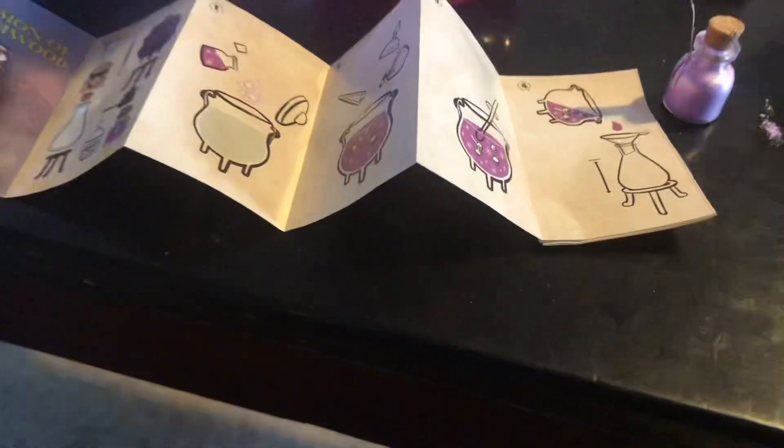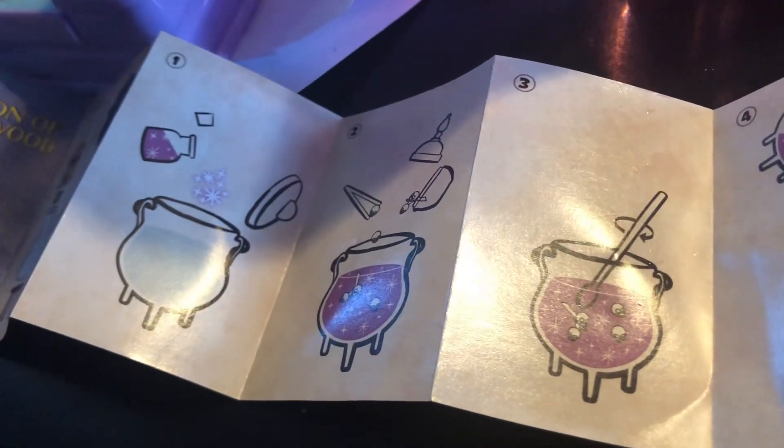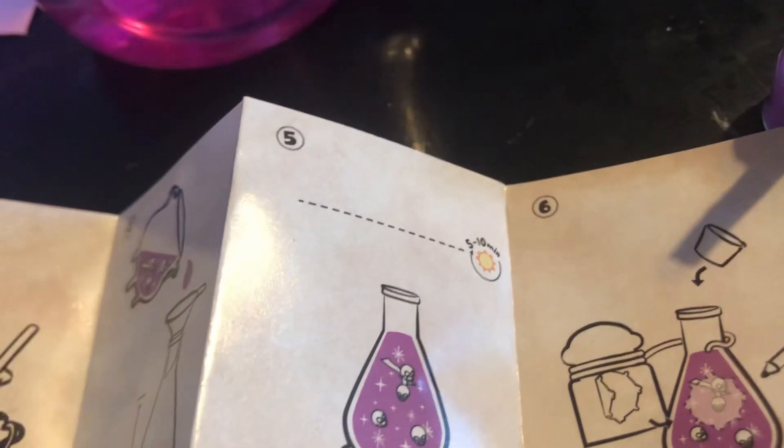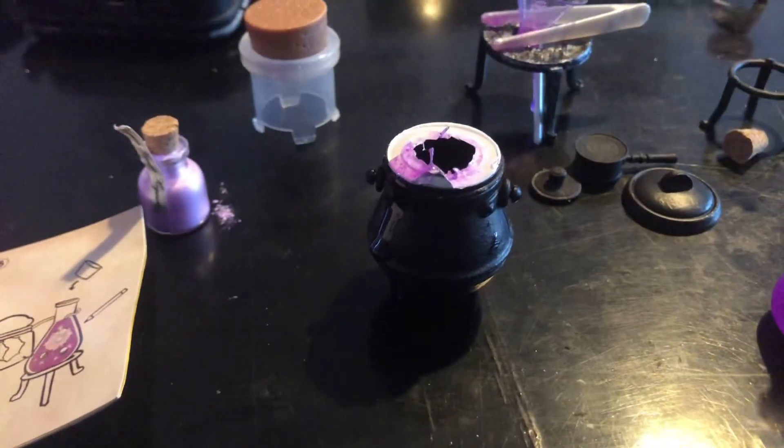I'm gonna check the next step, and that is — leave it dry for five or ten minutes. So we're just gonna wait for it to dry. A few moments later...